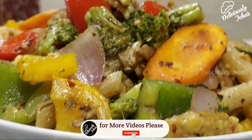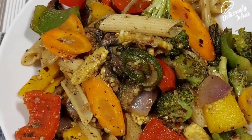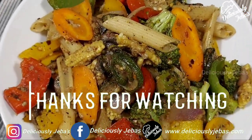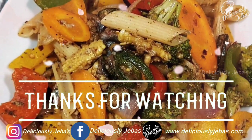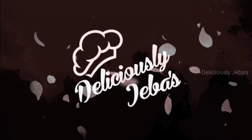If you're new to my channel, do subscribe and hit the bell icon so that you'll be notified whenever I upload a new video. Hope you enjoyed watching this video — I'll meet you with another delicious recipe next week. Until then, it's Jabas signing off, bye-bye!